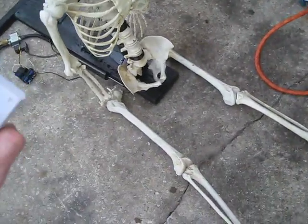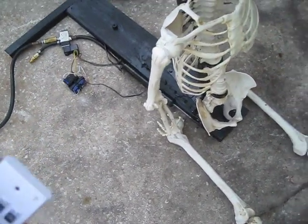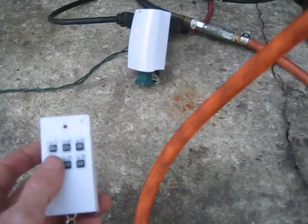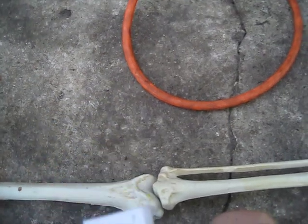The way I like to actuate these — the reason I use the 110-volt solenoid valves — is because I like to just plug them into one of these little remote control outlets and then simply use this remote to turn it on and off. The great thing about this is if you have more than one prop, you can use one remote for up to three props because you have up to three outlets.